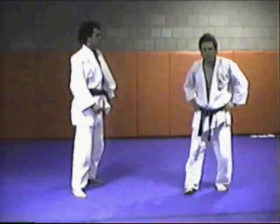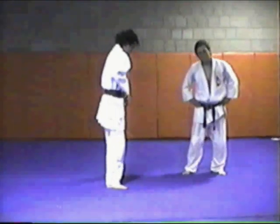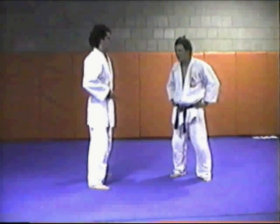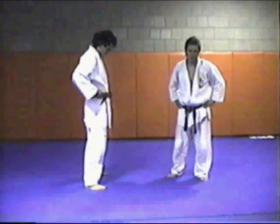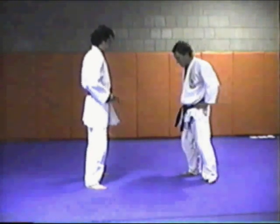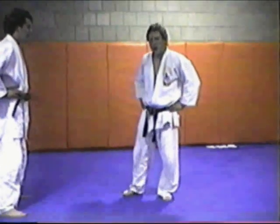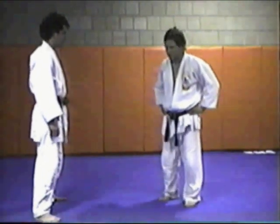Now let's talk about throws that would be good for self-defense. Any of these throws would be fine until you hit the ground. The problem is in sport judo, most of the throws are going to take a person down onto his back. You don't necessarily want a person on the back in self-defense — most people would prefer to take him down onto his stomach. So here are a few of the judo takedown techniques onto the stomach.